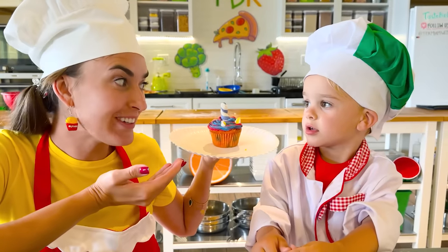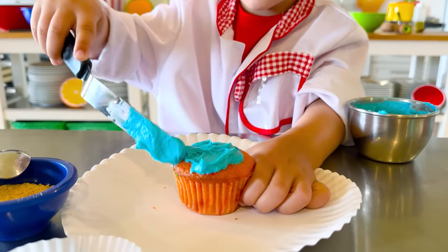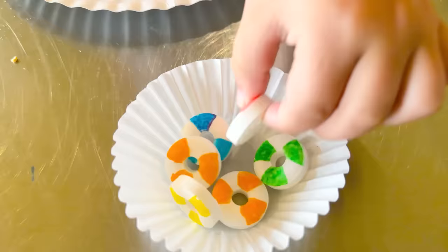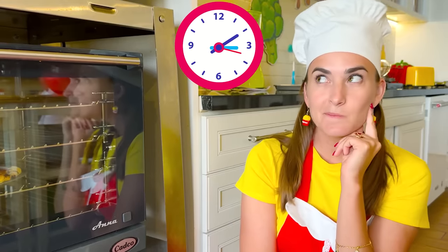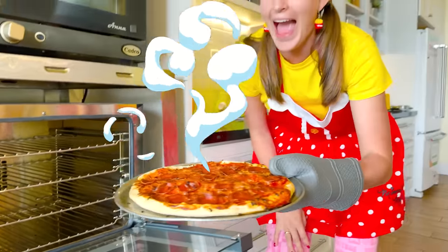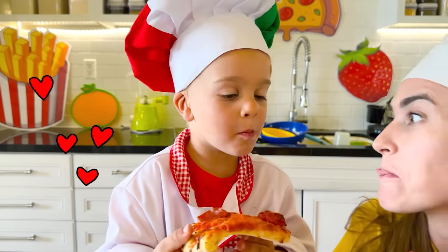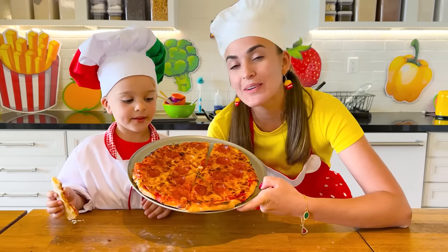You like my unicorn cupcake? Yes, me too! Let's make a shark cupcake. Yay! Pizza is ready! Let's check it! Let's try it! Do you like it? Yeah, it's too tasty! Now we know how to make a real pizza!